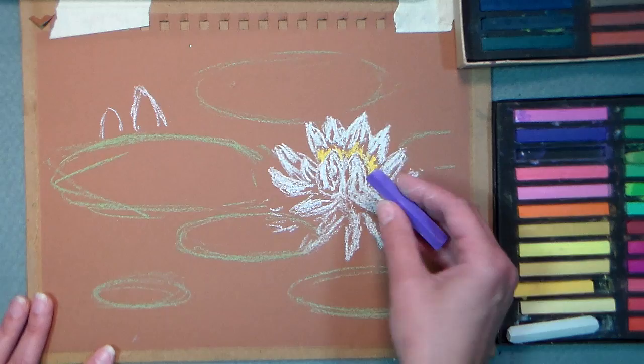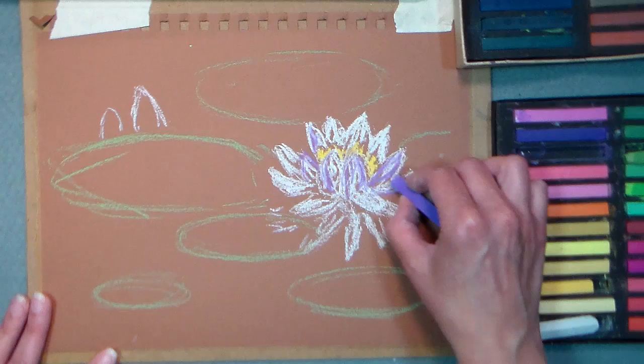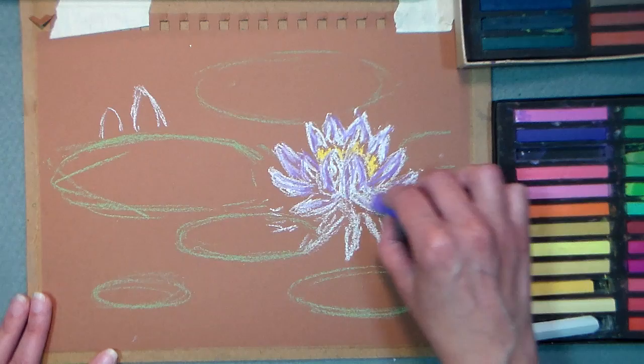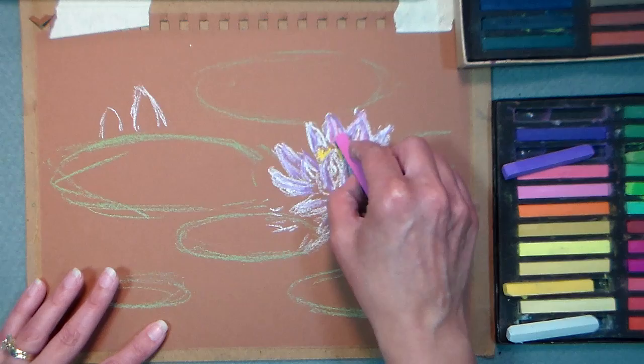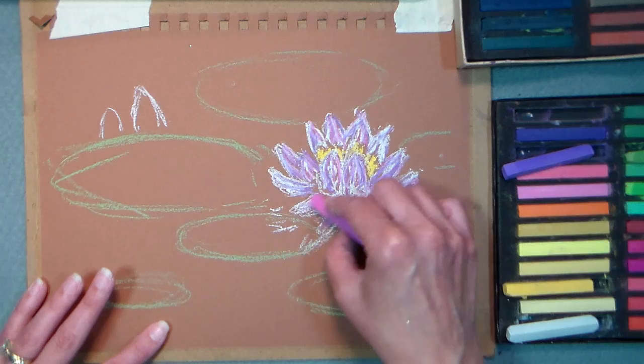I'm gonna grab a little bit of this light purple here. This is just a set of 48 pastels, so I don't have a huge amount of colors. There are quite a few student grades that are decent and not very expensive. Sargent makes a good student grade pastel, so does Faber-Castell — they make a student grade that's really good, they have a half-stick set, I think it's like 72 half sticks, so you'd get more colors. The Pro Art ones aren't that great, I would avoid those, but Sargent, SMI, and Faber-Castell make a good student grade pastel, so you can use those with confidence.